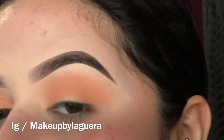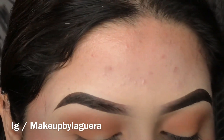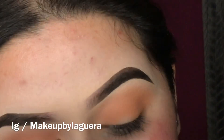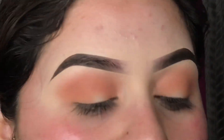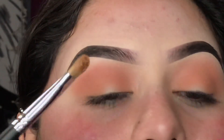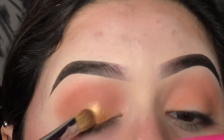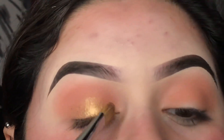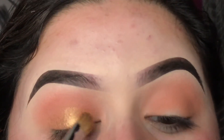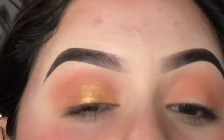I already went ahead and did my other eye. Now I want to do a little bit of shimmer — this color is so pretty. I did some swatches on my Instagram, they're on my highlights. I'm gonna be taking the shade called 'She Got Money' on a flat Morphe M166 brush, and I'm applying it right on the lid, focusing it in the middle and softly packing it outward to diffuse the color. It's a very soft but glam look.